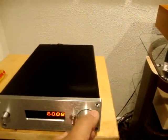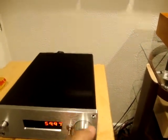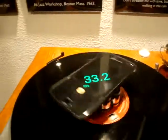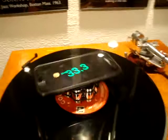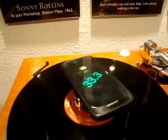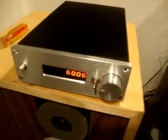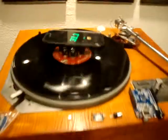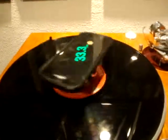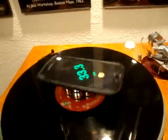This one controls your RPMs right here. You come over here and that's what it's displaying. It's really consistent. Flip of the switch, it goes up to 45. Those days of inconsistent turntable speeds are done with this motor controller — as you can see, it's not moving one bit.